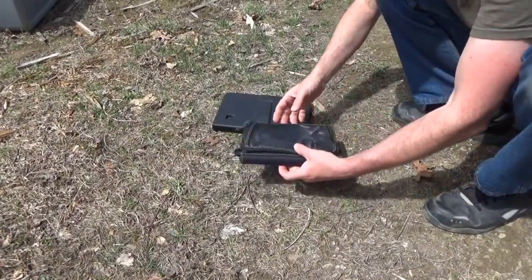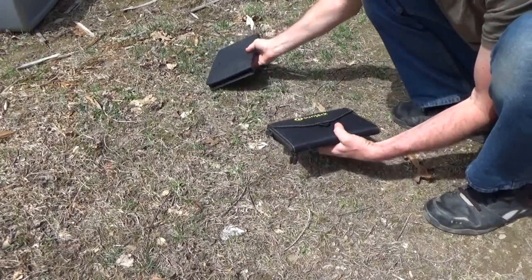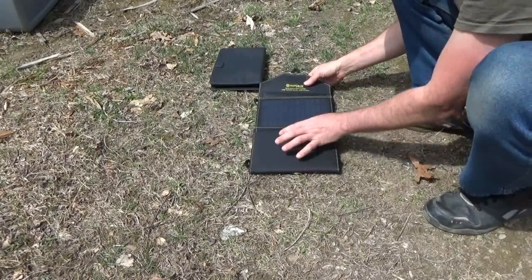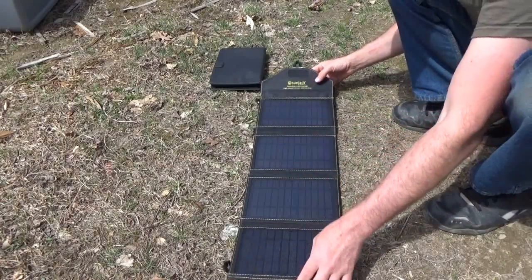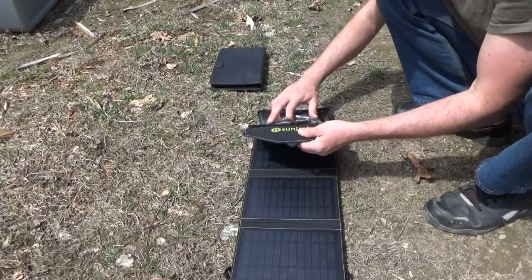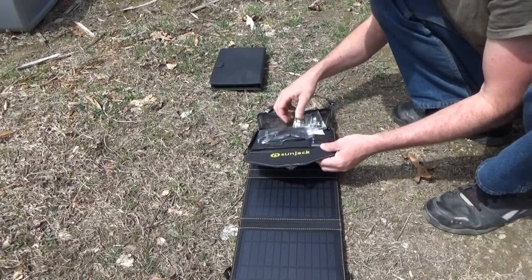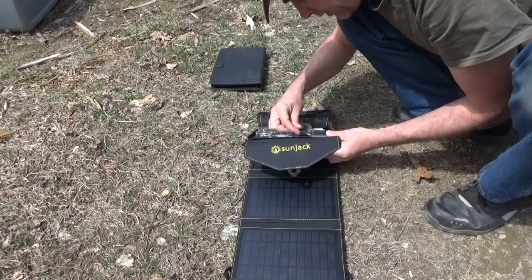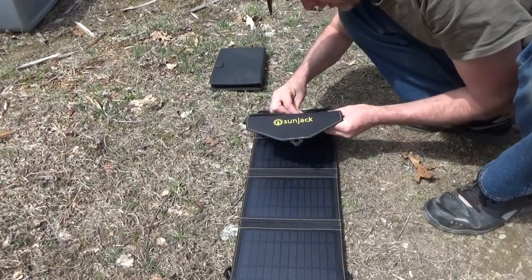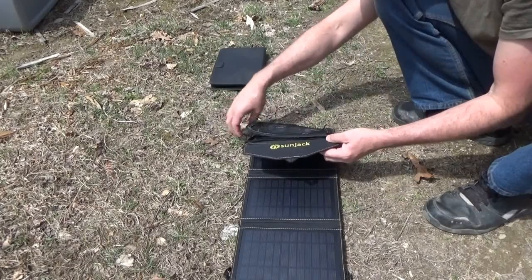I'm going to try out the SunJack solar panel and charge my tablet to see how it goes. Today it's only partly cloudy, so it's not the best conditions. You've got USB 2 which would be the higher output USB port, but the cables are really short — I might have to get a different cable.